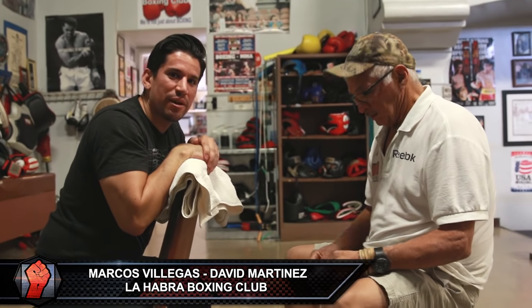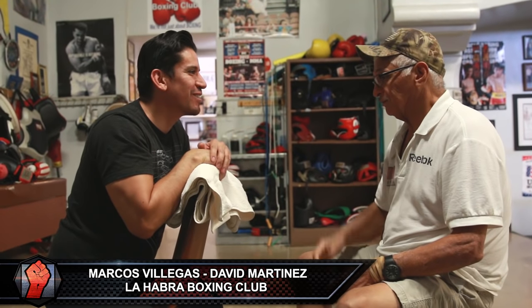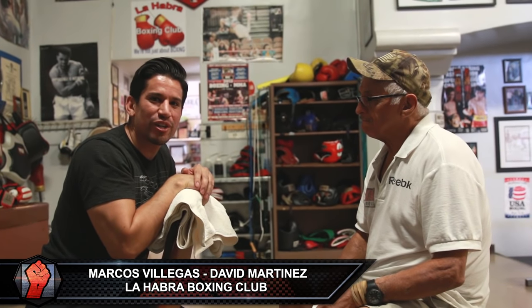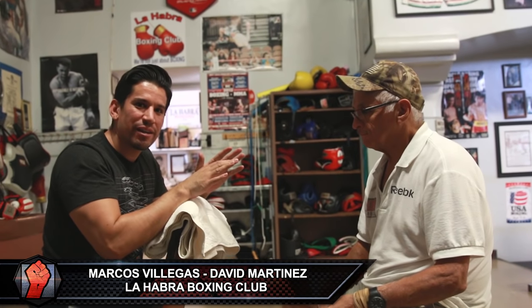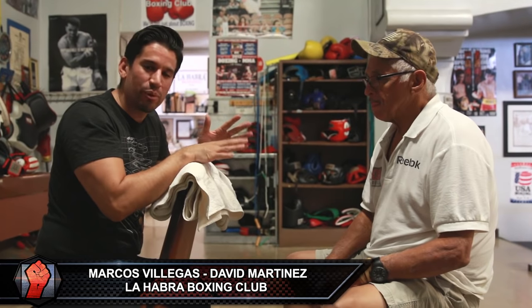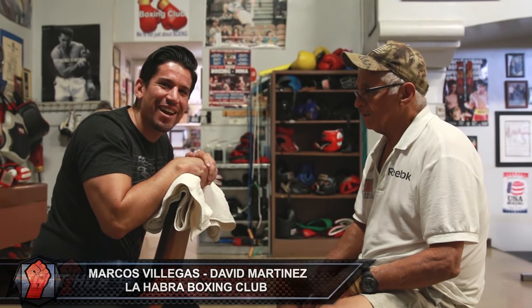Hey guys, it's Marcos Villegas and I'm here at the La Habra Boxing Club joined with cup man extraordinaire Mr. Dave Martinez, the patriarch here in La Habra. We're going to show you one way to wrap your hands, because I know there's a multitude of ways to wrap your hands.